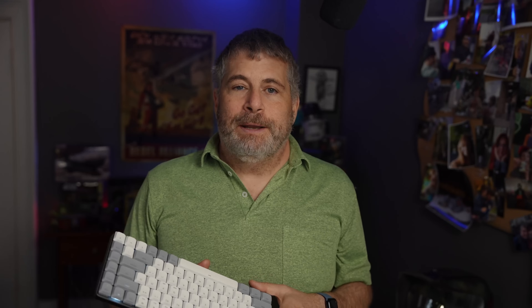You probably want to hold onto the instruction manual because most of the settings on the keyboard are done using a couple of different keystrokes, and I'm never going to remember them. Like resetting the keyboard is function, left control key, and the forward delete button. So either hold onto the manual or just take a picture of it and leave it in your photo album.